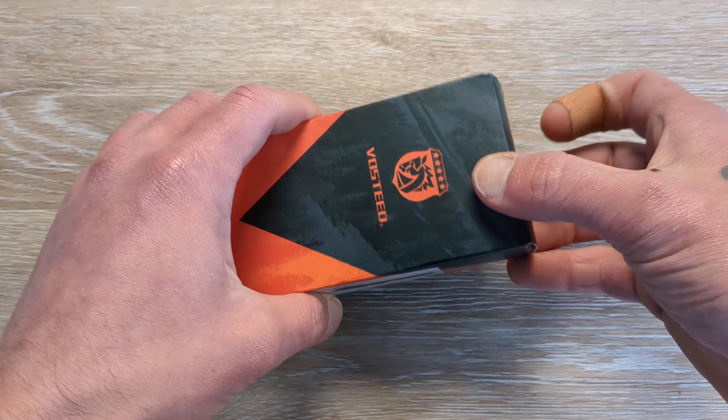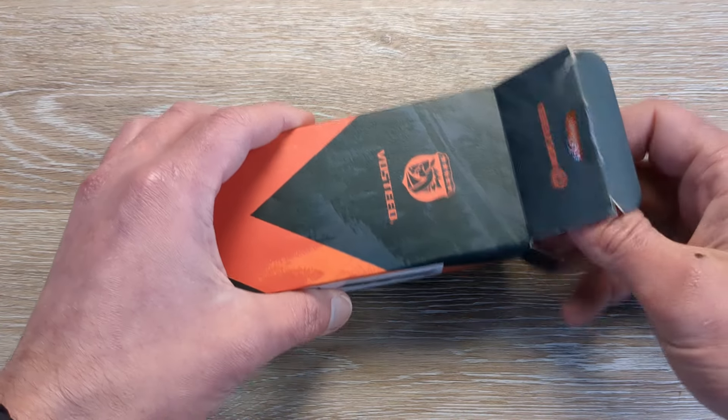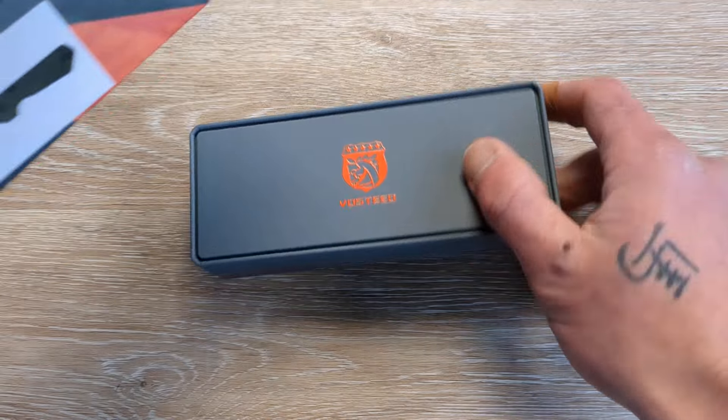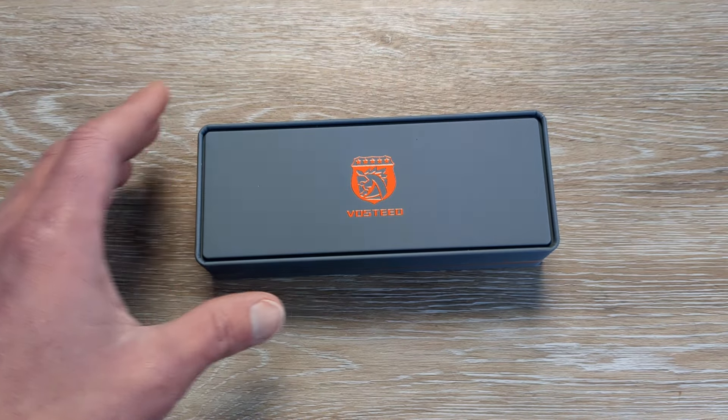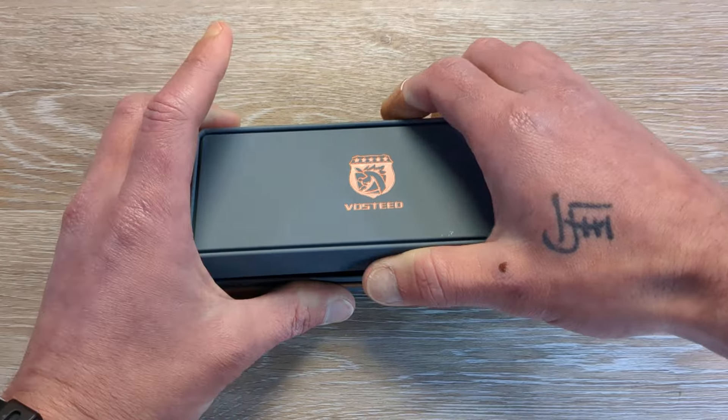Love hearing from you guys and what you're carrying. So we have a knife coming in from Vastid here. Huge shout out to them for sending this in for us to take a look at. And we are about to dive into some of the best unboxing experience that you can get.